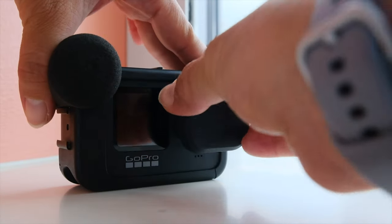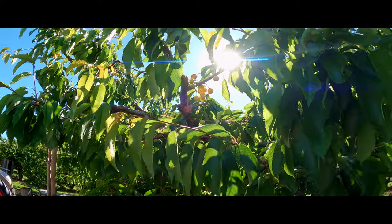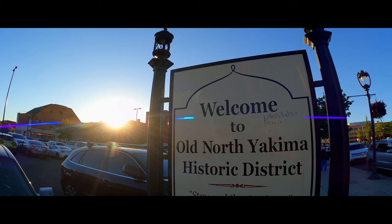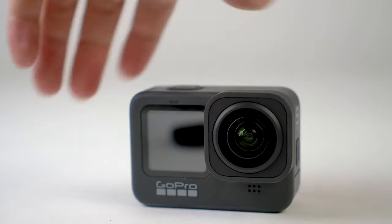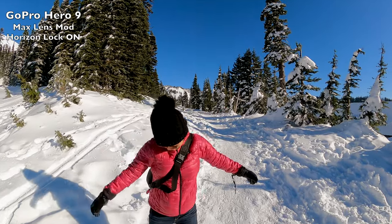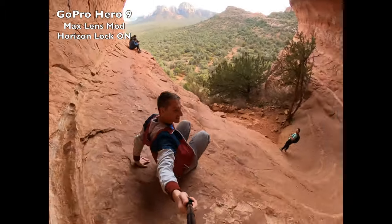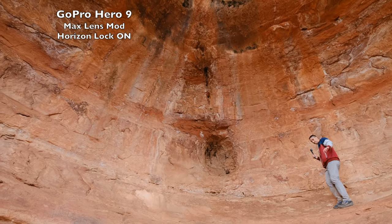Besides swapping filters, you can also swap the lens on the Hero 9 and Hero 10. Two lenses I recommend: first is an anamorphic lens by Skyrete, which has great build and image quality and really adds to a cinematic look. Second is the GoPro Max Lens Mod, which came out with the Hero 9 and will be compatible with the Hero 10 after the November 2021 firmware update. It gives the widest field of view on a GoPro and ultra-stable footage, though currently limited to 2.7K resolution.